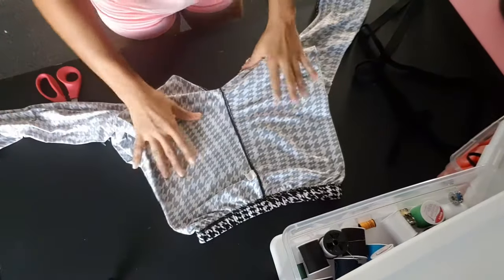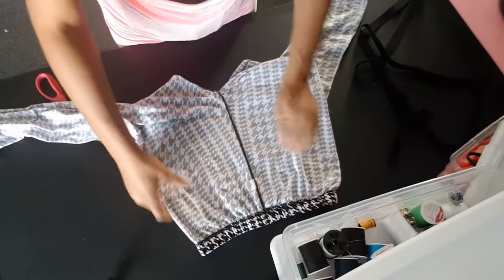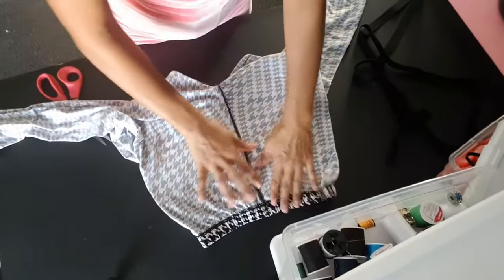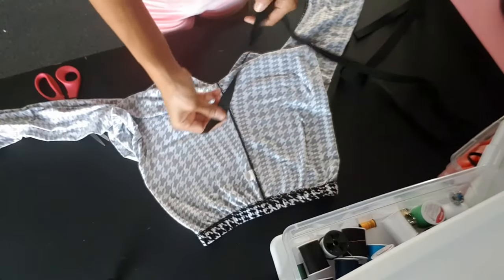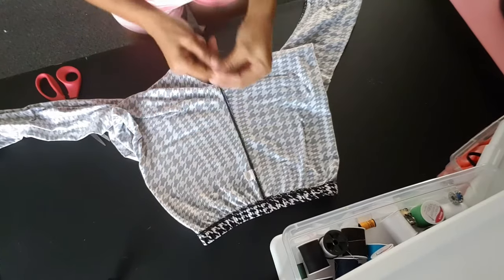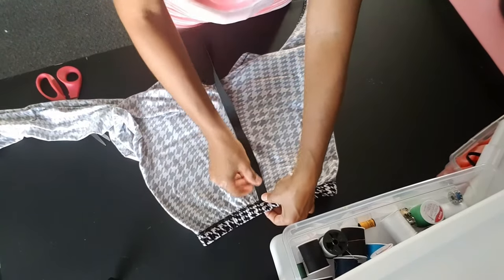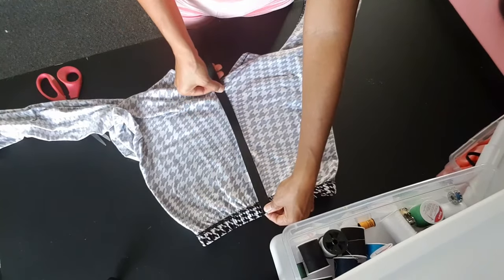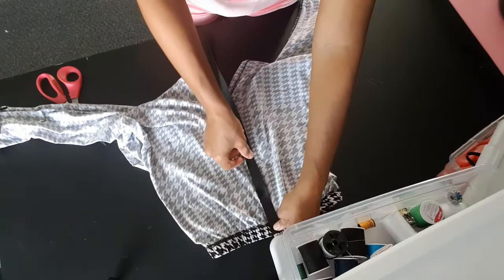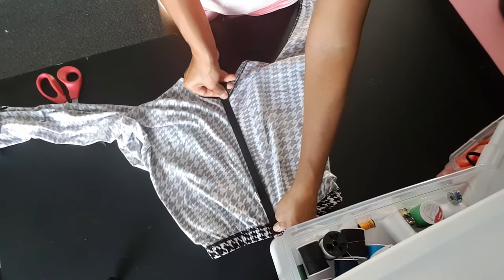Just spread the legs out really well and stretch the seam out. You'll be stitching the elastic onto the rear seam of the pants. Take your piece of elastic and line it up from the waist to the crotch — this is how you're going to get your measurement. Once you have that lined up, go about halfway up the elastic, stretch everything out to the crotch, and this is what's going to create your ruching.